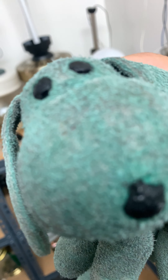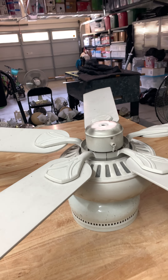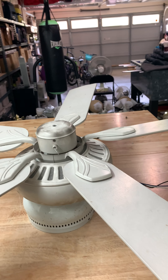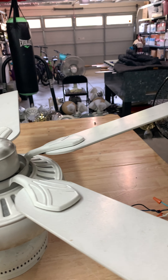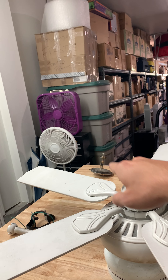Alright guys, hello! We got a new fan here. This is Herbie Crockwins. I picked this up off the curb today and it had a light kit on it, but that didn't work, so I took it off and it's currently right there.